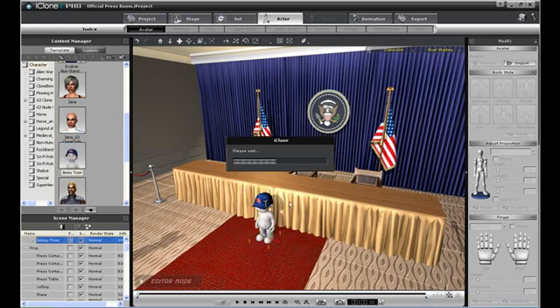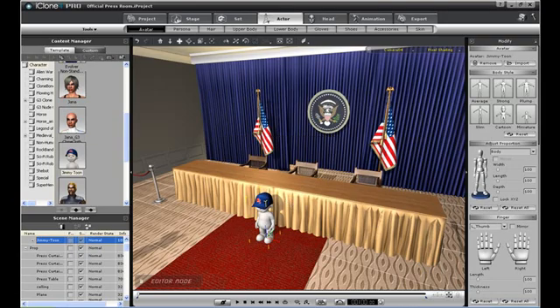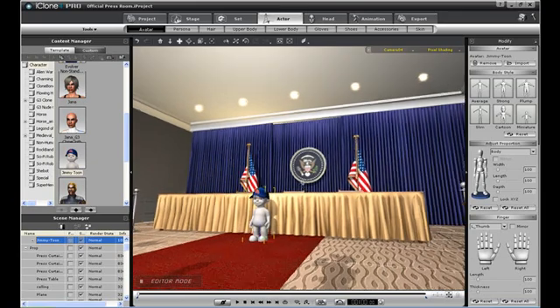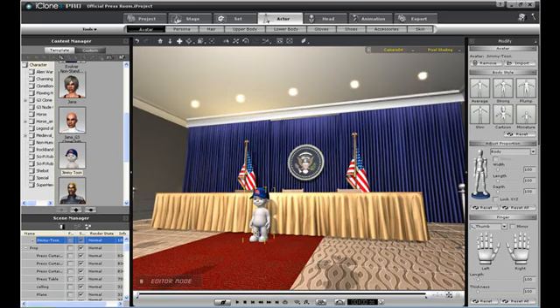I'm going to drag and drop a little Jimmy into our Press Conference scene. Seems like he's a little short — maybe he's not quite big enough to fill Obama's shoes. Let's just put him up on the Press Table for now.